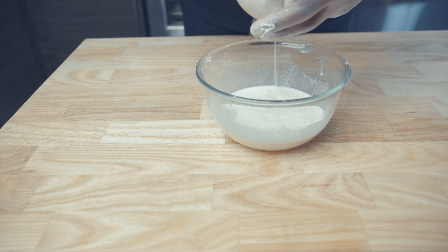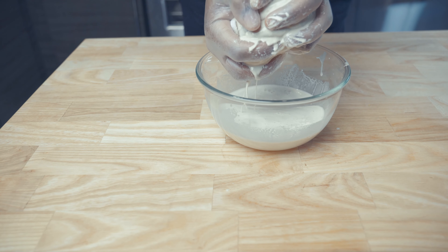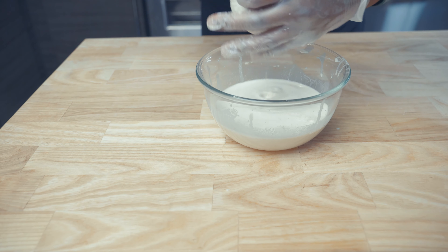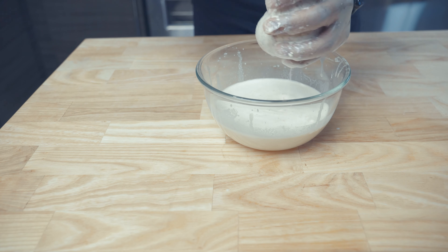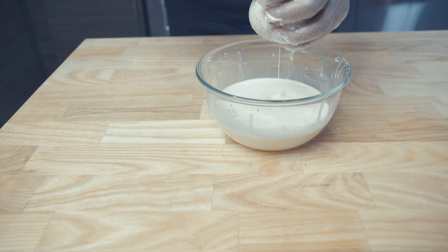Making almond milk is a great stress reliever because you can take out all of your frustration on the nut milk bag. All you're doing is just squeezing and you're working out those forearms. This is a great time to taste your almond milk and adjust the sweetness if necessary.